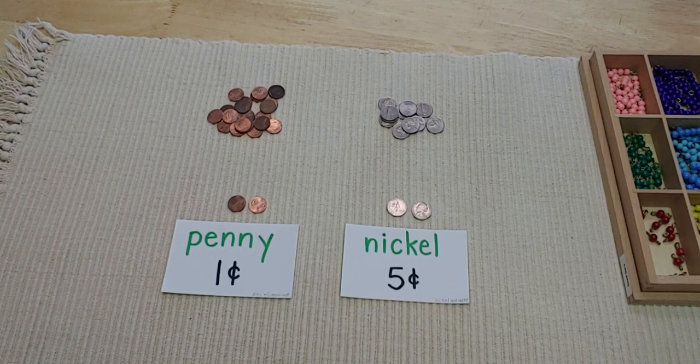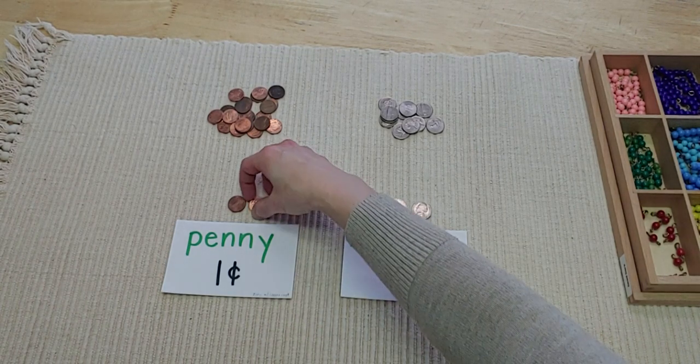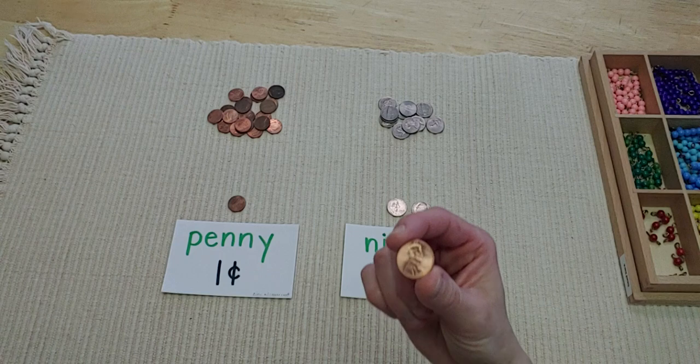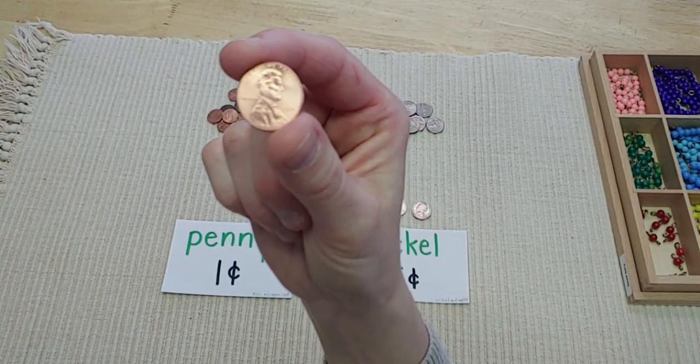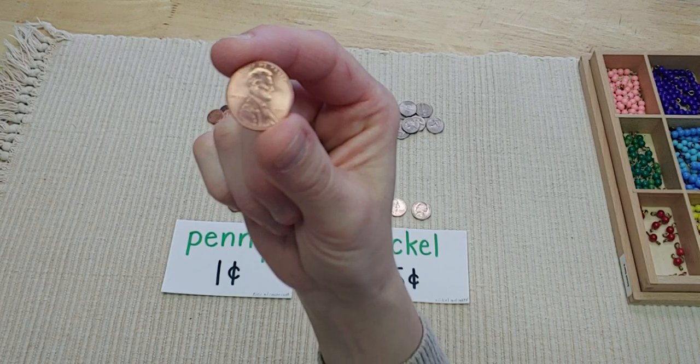To start off, our first lesson is going to be about pennies and nickels. Pennies are worth one cent. They're made from zinc with a copper coating, which gives them this coppery color. On the front of the penny is Abraham Lincoln — he was the 16th president of the United States.